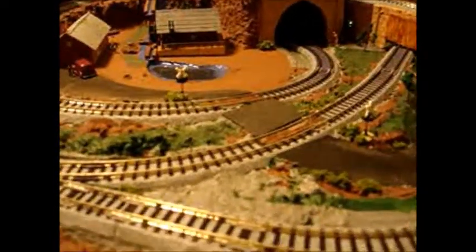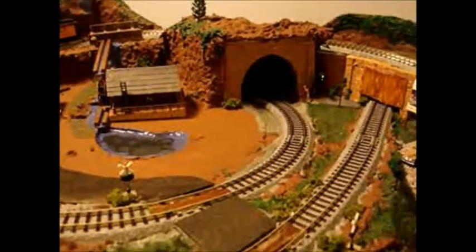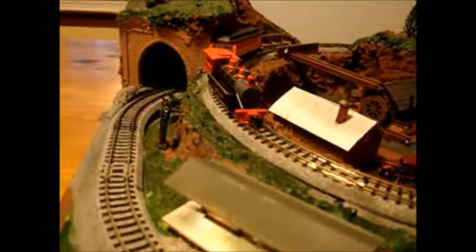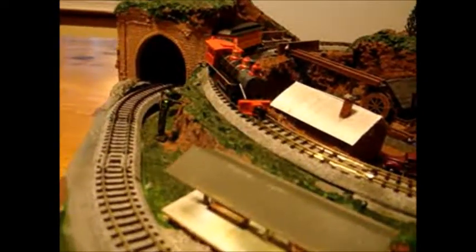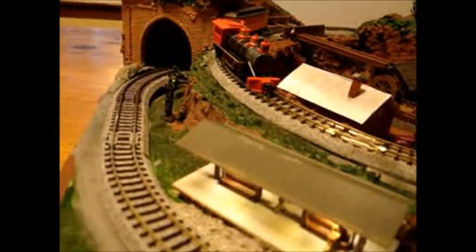There's a road crossing that crosses two tracks, and both tracks trip the flashers. There are signals — you can see the little green light at the tunnel. There are three-color signals. When the train goes in the tunnel, the green lights change to amber, and the opposite tunnel gets a red, indicating an oncoming train.